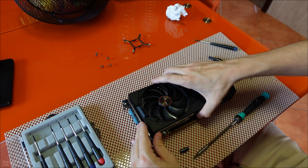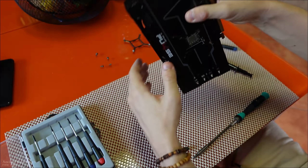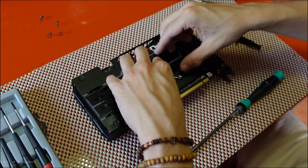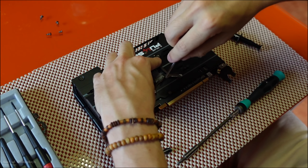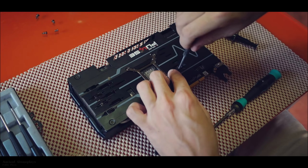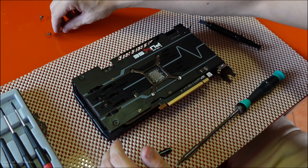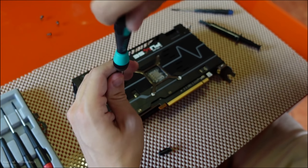Now all we have to do is close it back up. The first thing you want to do is put pressure on the die — so tighten these screws over the die before the others. This is what causes pressure between the die and the heat spreader to cool it properly. Once the die screws are done, switch back to the bigger screwdriver and put the remaining screws back in.